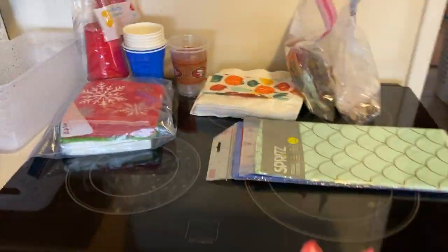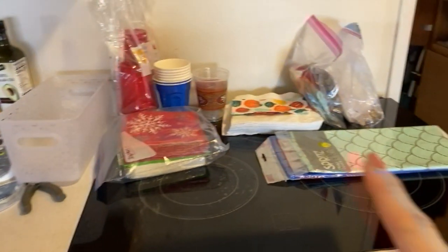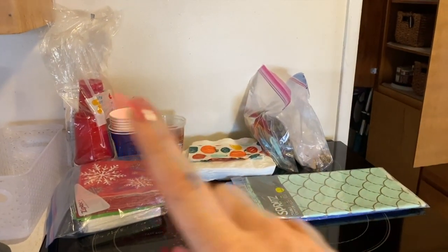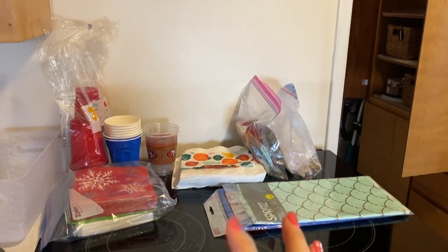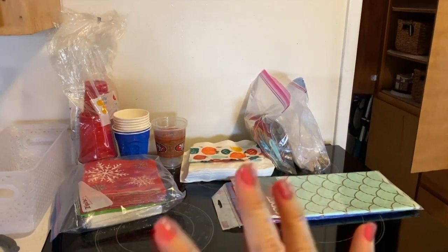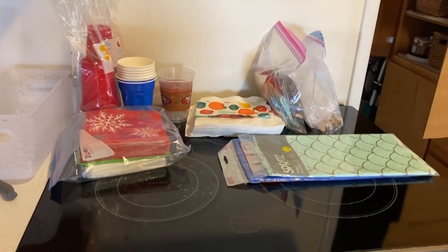I'm kind of using my stove top as my organization station because I literally have no room anywhere. My next thing is napkins, cups, silverware — like plastic ware for entertaining purposes — so I'm going to work on organizing that and getting it put away next.